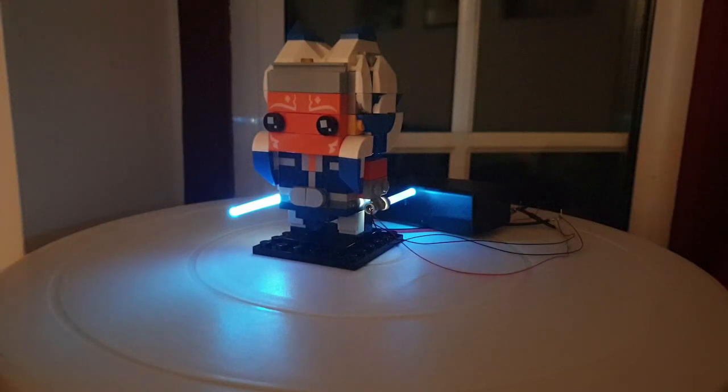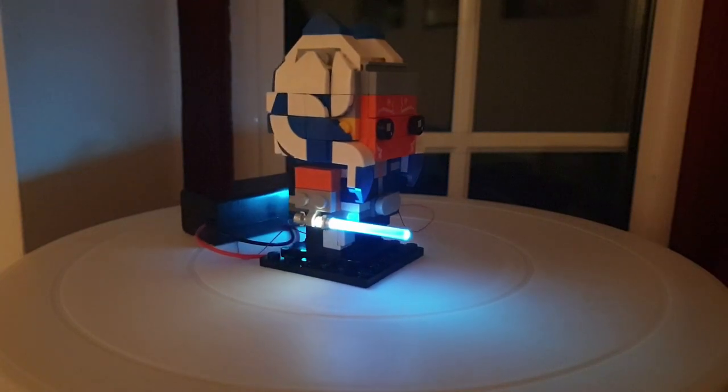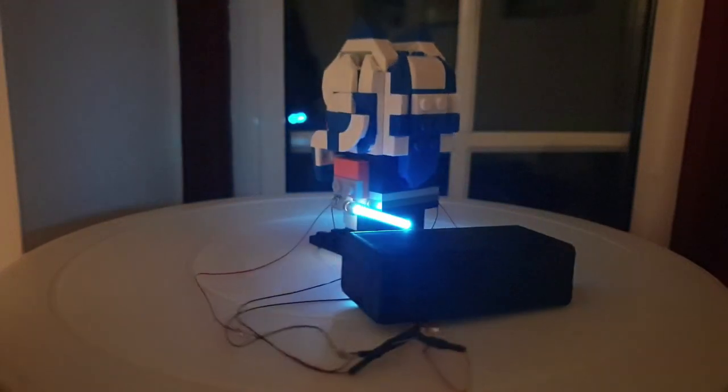G'day everyone, Matt Alder, Family Bricks here. I'm going to show you today how you can take the Ahsoka brick head with the lightsabers which came standard and just by adding a few micro LEDs and a 9 volt battery pack, you can achieve this.